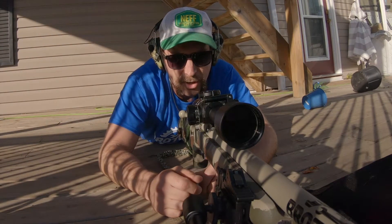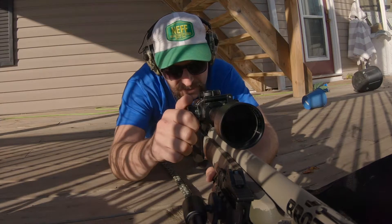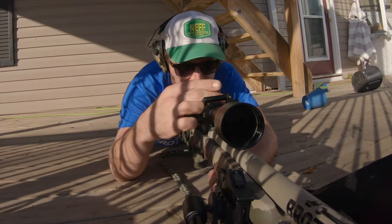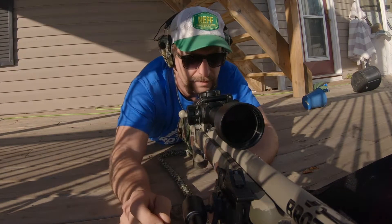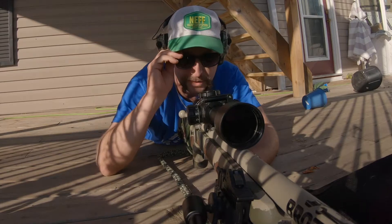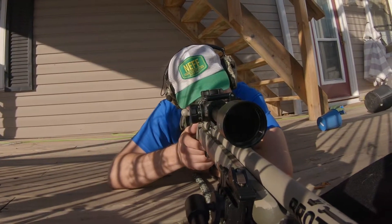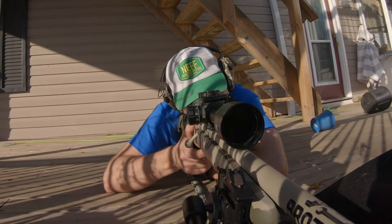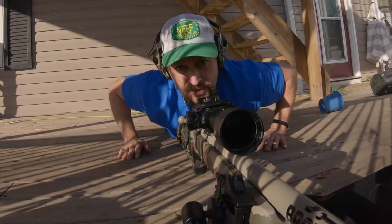After observing through the scope, I need to go two mills down and a half a mill left. So half a mill left — and two mills down: one, two. Alright, take another shot and see where we're at. I can't really see with those on and I don't have a back support either, so I'm just kind of holding it. Shot number two — let's go see where it hit.